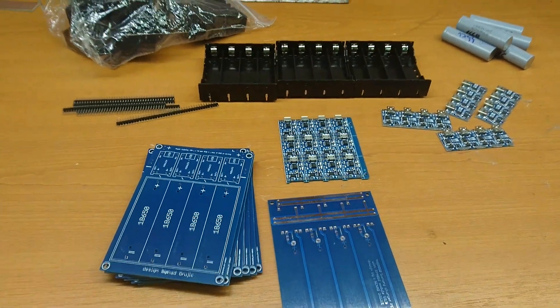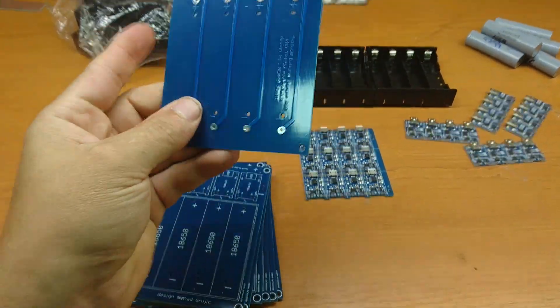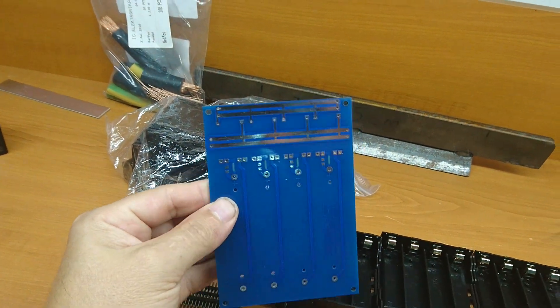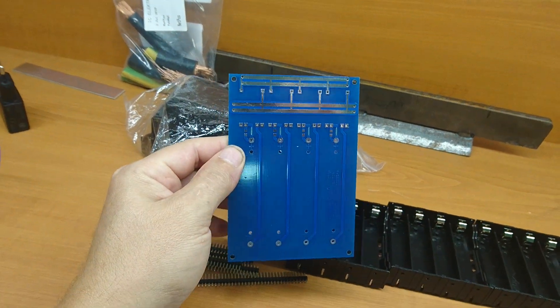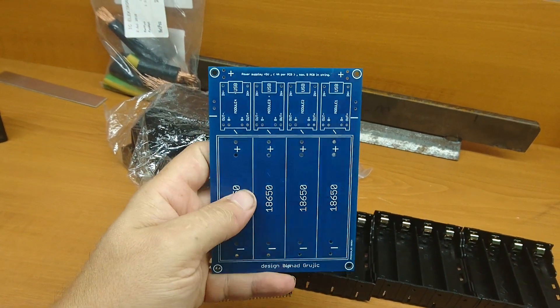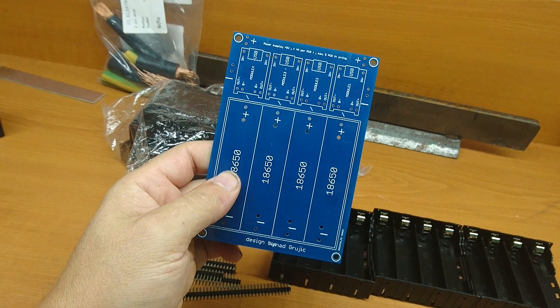Hello people. After a long time I am receiving all components that I need for assembling my battery charger. Good news for everyone who is making a board with me — I will send all orders in the next few days.